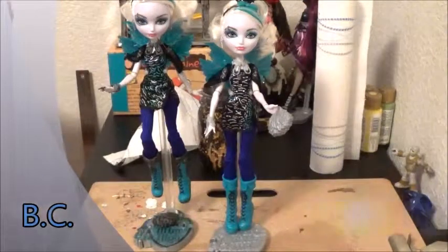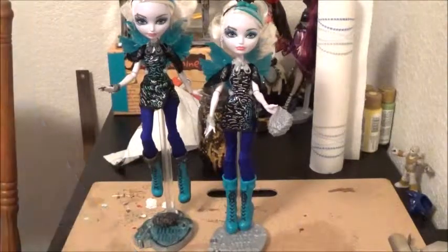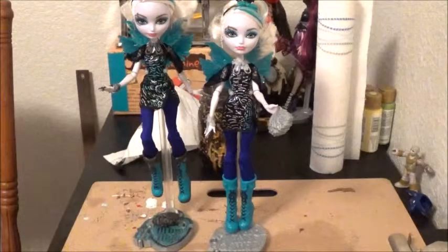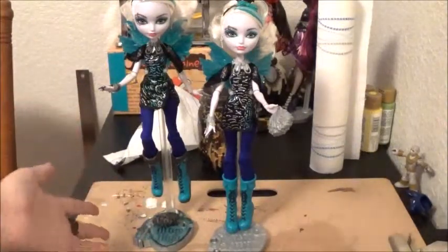Hey you guys, I haven't really been doing anything and I recently kind of wanted to do a customization of my new doll, my Fable Thorn doll.